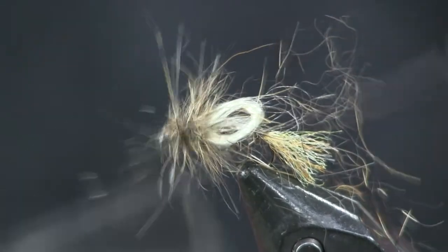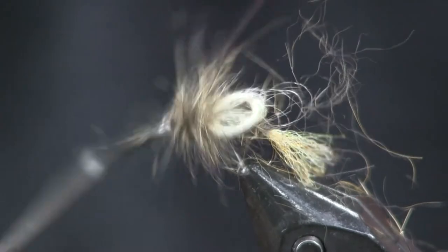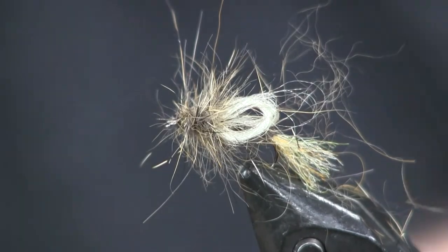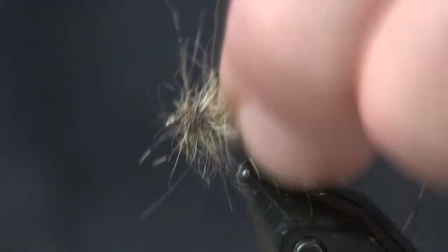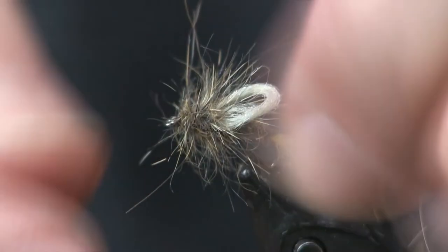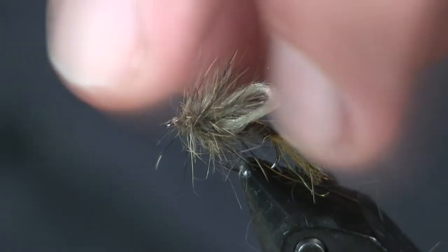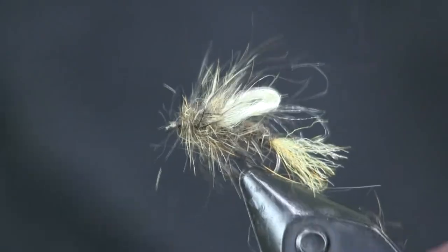Just trim that off, trim off the rest of my loop, and come in with the whip finish — one or two whip finishes and we're good. I just want to make sure I get that loop up on top where I want it, clean it up, and that is exactly how I want that fly to look — very buggy.